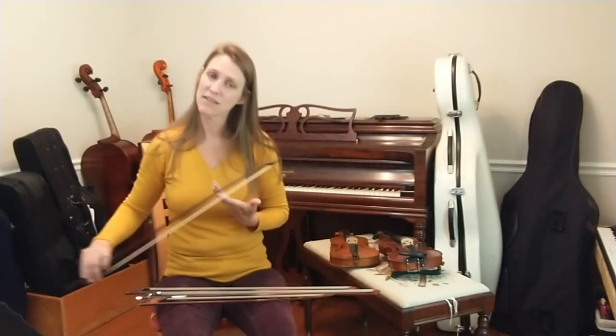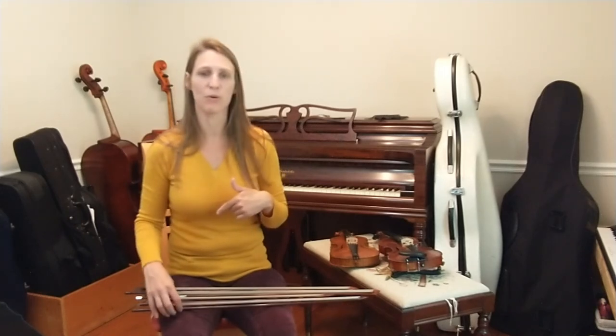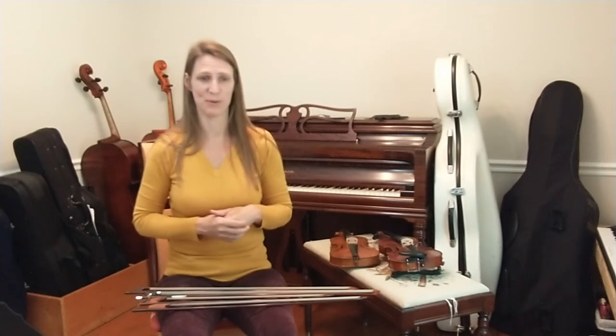A down bow is naturally more accented than an up bow. But string players don't just play one note for every down bow or up bow stroke — we can and do come up with endless combinations of bowing.